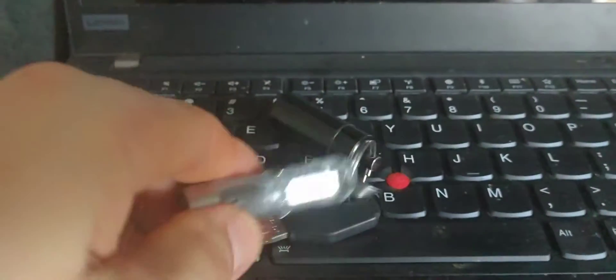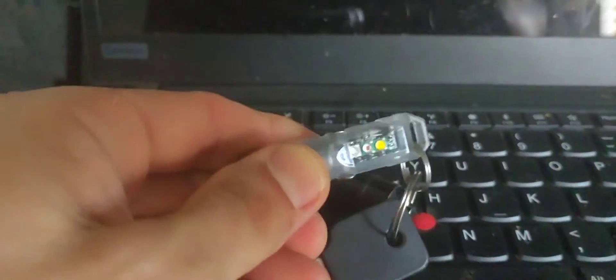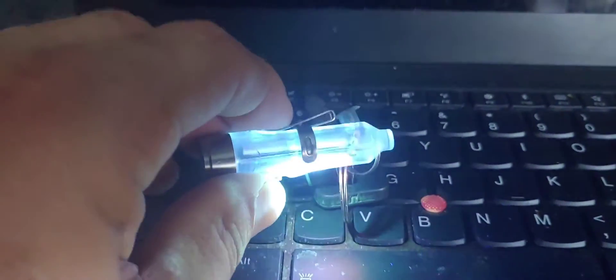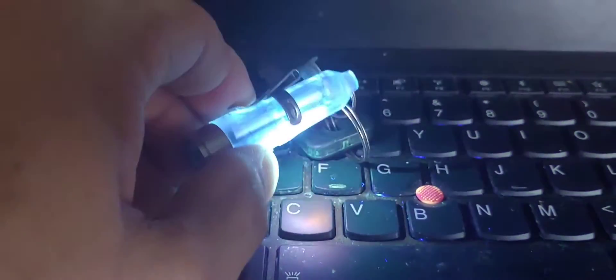Before we get to the luminol, let's talk about how we got here. The first thing that happened was we got this new blue UV light. You can see even under the keyboard how it picks up white particles. We thought it would illuminate both blood and other body fluids like urine — but we quickly noticed it illuminates urine, but a blanket full of blood surprisingly didn't illuminate at all.